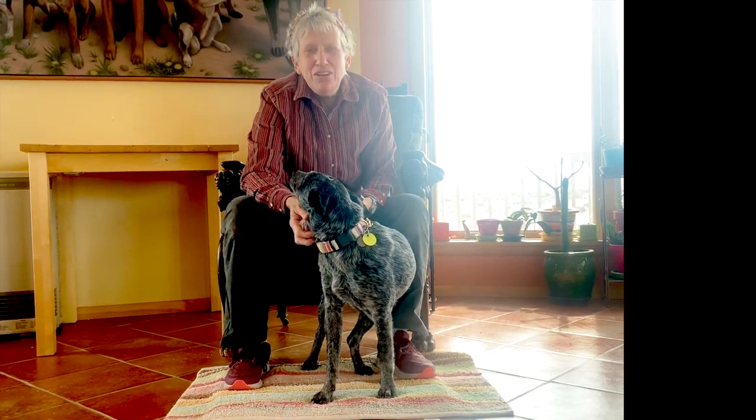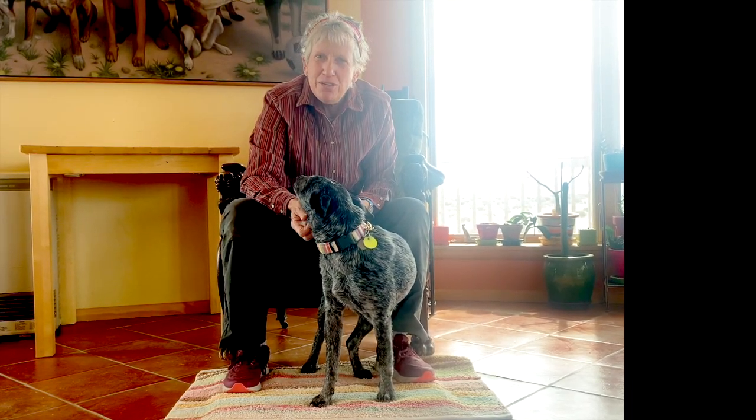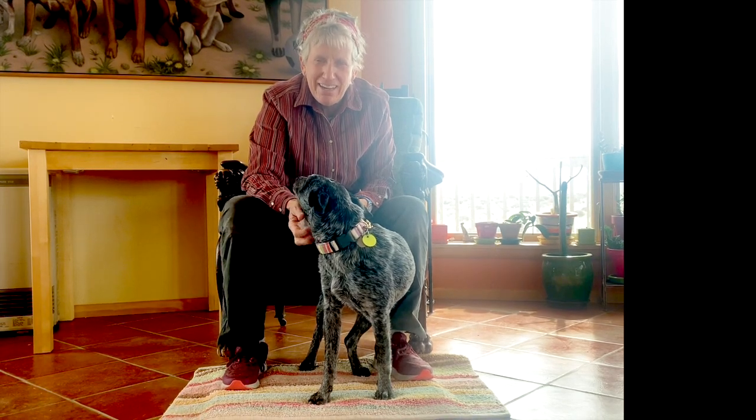I'm Sue Sternberg. I'm a dog trainer and I want to show you something called the Nothing Exercise.